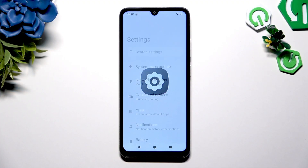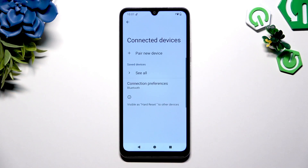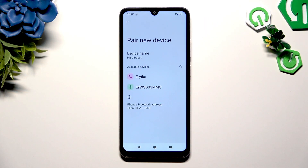Begin by opening Settings and clicking on Connected Devices right away. Then hit Pair New Device at the top and wait for available ones to show up.